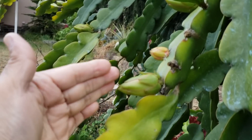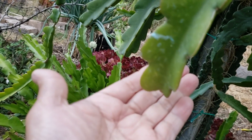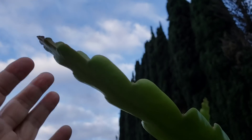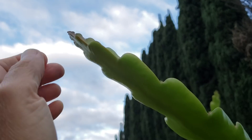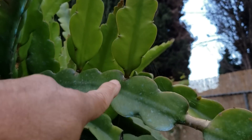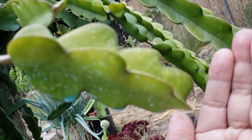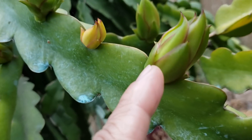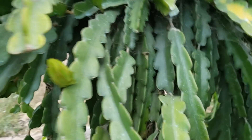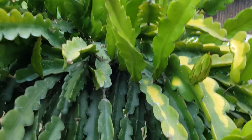If you look at this one here, it's already rounded — it stopped growing — so it's giving out flowers already. This one also rounded, and you have flowers. On the contrast, if you look at this one here, it's still pointed, which means it's still growing and it's not going to give off flowers yet. Like this one — pointed, still growing, no flowers. But this one here, the tip is already rounded and it's giving out flowers. Pointed branches will probably give off flowers next growing season.